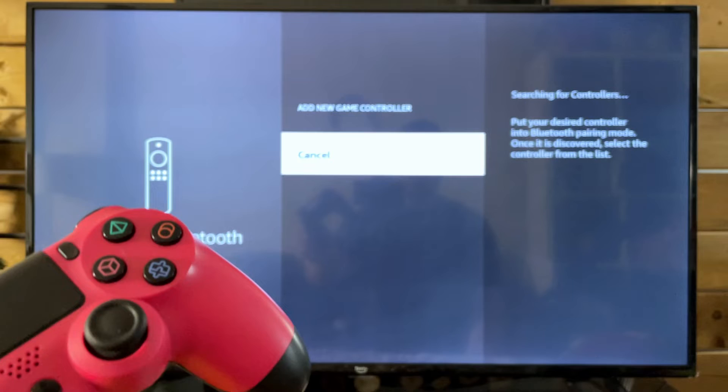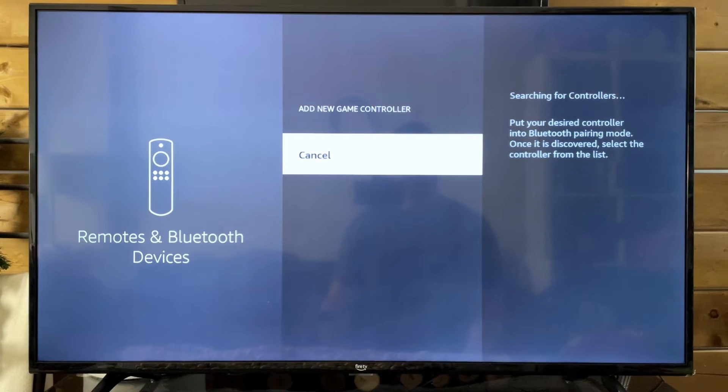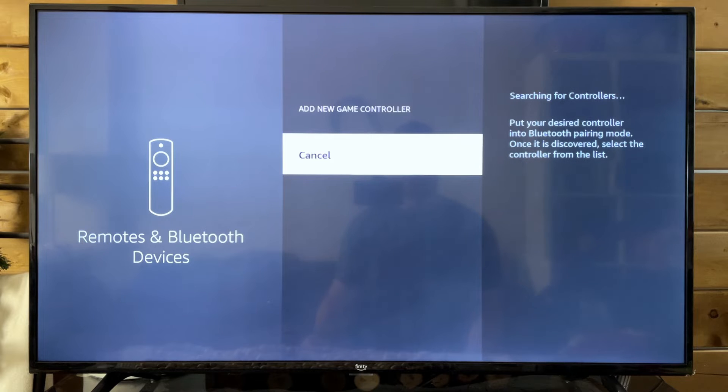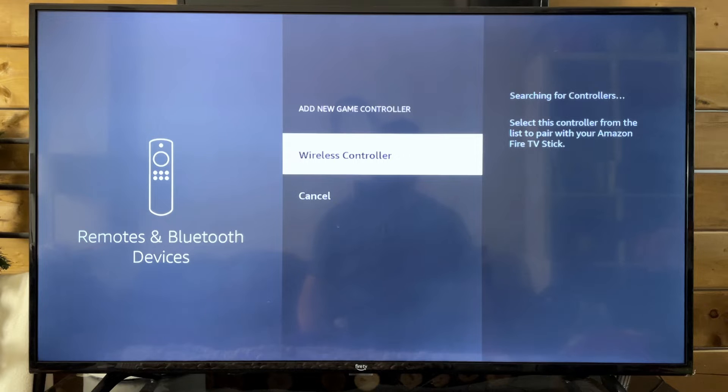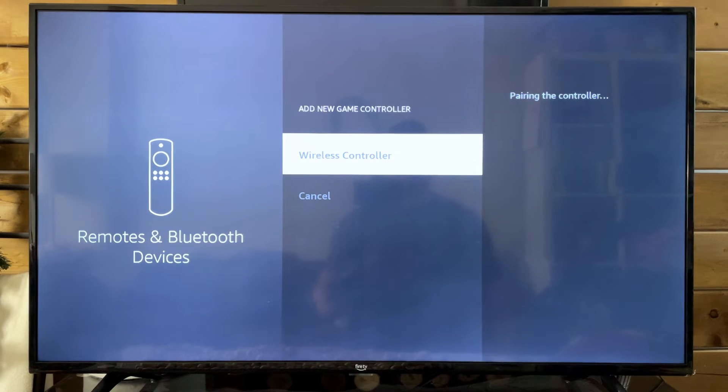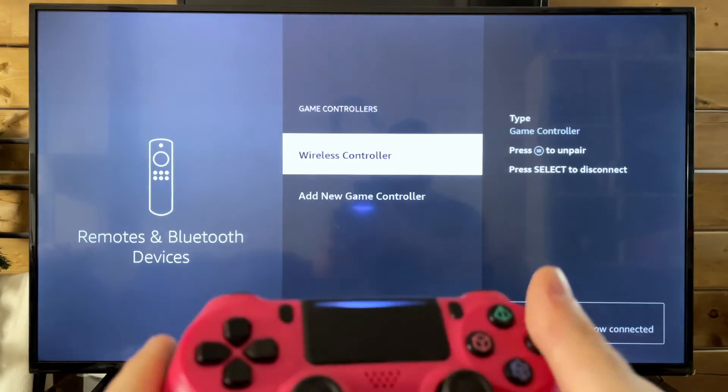I've done this before on the Amazon Fire TV but not on the Fire Stick, though generally speaking it only takes a couple of seconds — five to thirty seconds — and here we go, it popped up. I'll use my remote to select Wireless Controller, and the controller is now connected.